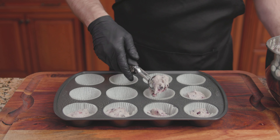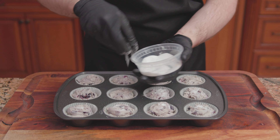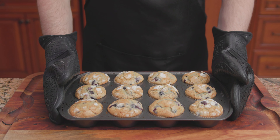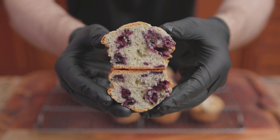Spoon the batter into the muffin cups greased with Pam or vegetable oil, filling each muffin cup three-quarters of the way full. Top them off with 3 teaspoons of sugar. Bake at 375 degrees for 28 to 30 minutes. Transfer onto a wire rack to finish cooling, and there we have it — Jordan Marsh's Blueberry Muffins.